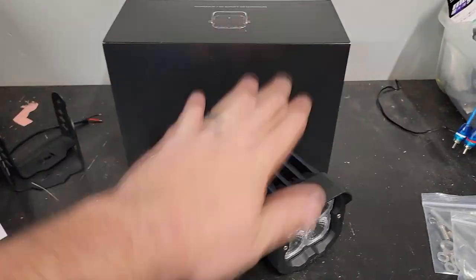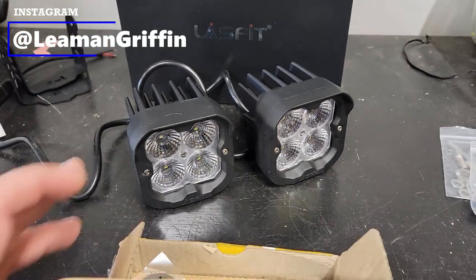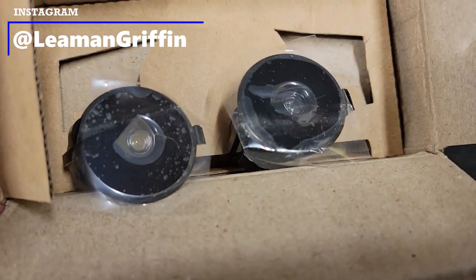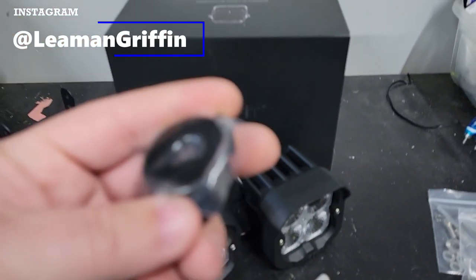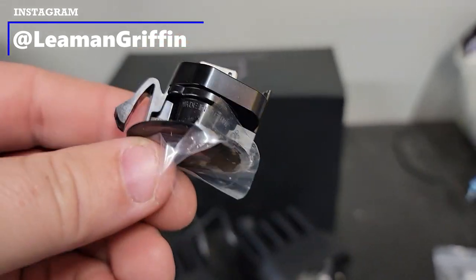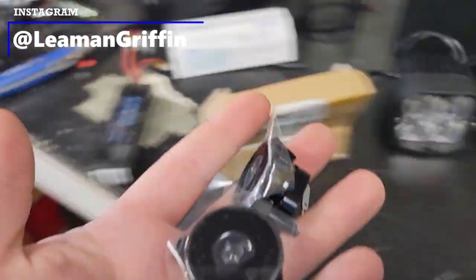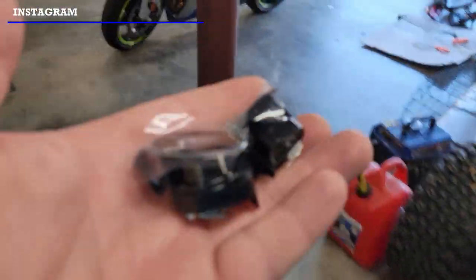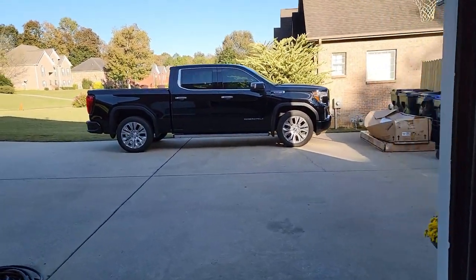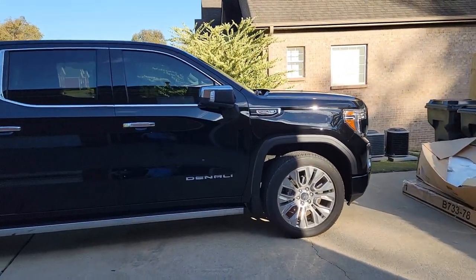So I'm sitting here filming the unboxing video for my new Last Fit LED pods and I completely forgot that I've got another little part that came in for my truck. These are GMC logo under-mirror puddle lights. I had these for my Tahoe and they displayed a Chevy emblem on the ground. Well, obviously this truck's a GMC, so this will throw the GMC badge on the ground. And I'll show you where they mount.